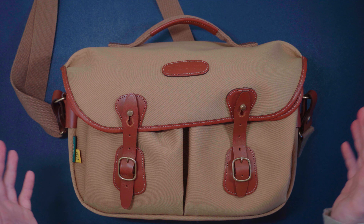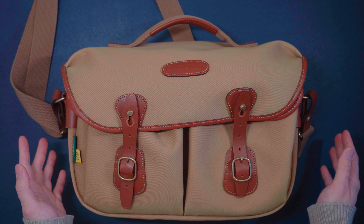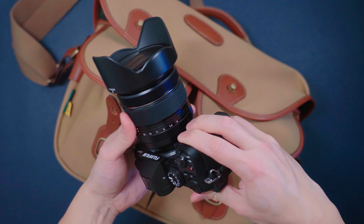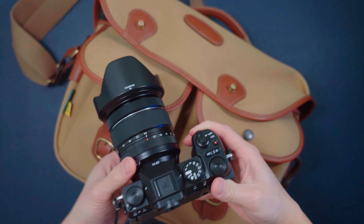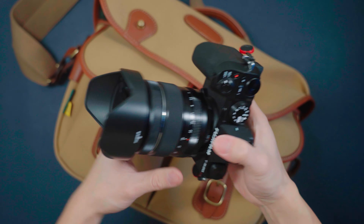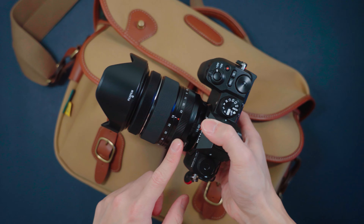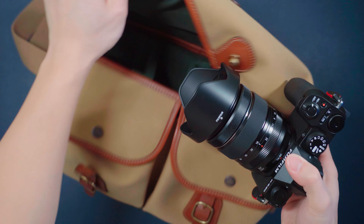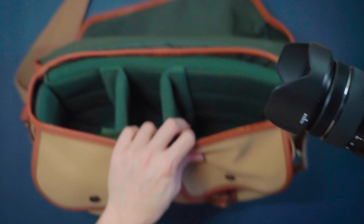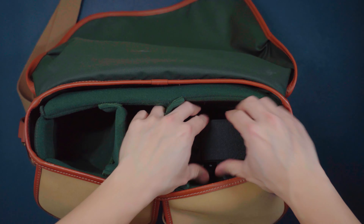Next up, I'm going to show you what I put inside of my camera bag, and hopefully this can inspire you a little bit and show you the capacity of this bag. First up, we have the Fujifilm XS20. I've been using this camera to shoot recently with the Fuji 16-80mm f4 lens — it's great for both video and photo. I'll put it in this compartment right here. As you can see, there's still plenty of space.